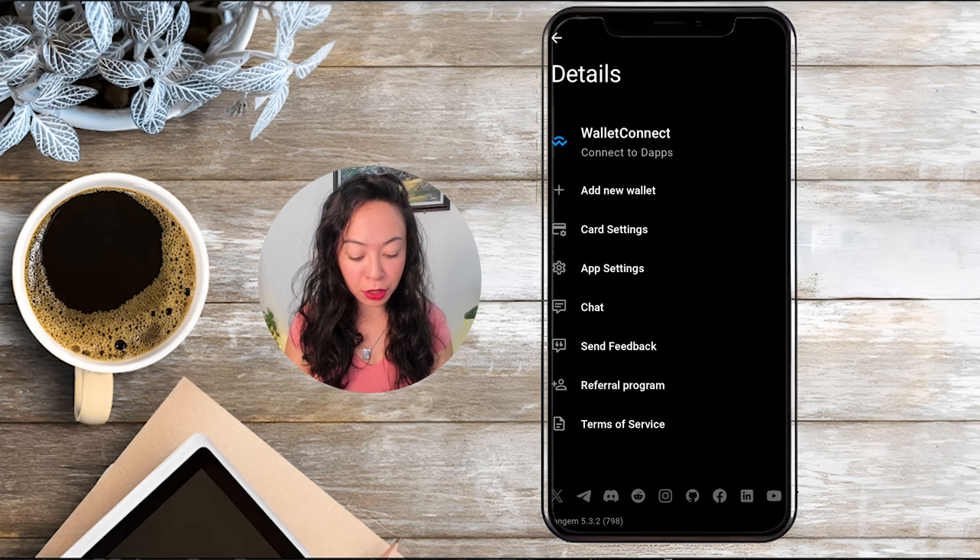I already have the app because I have not only the new Tangem wallet but also still the classic wallets. In my case I just go to the three dots, click on add a new wallet, and scan my first card with a tap on my phone.